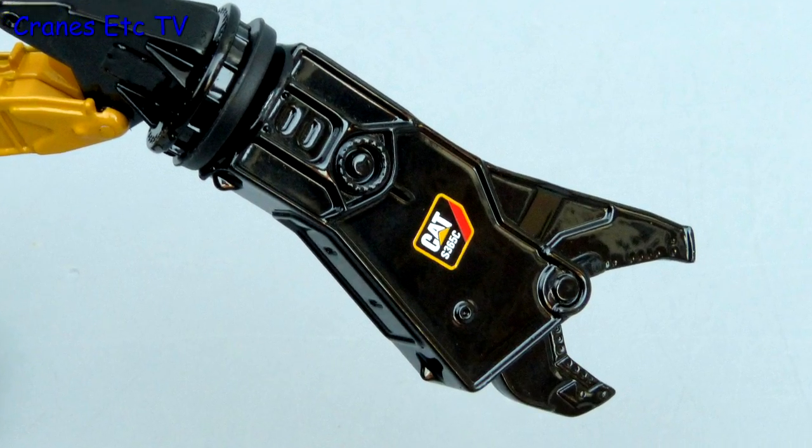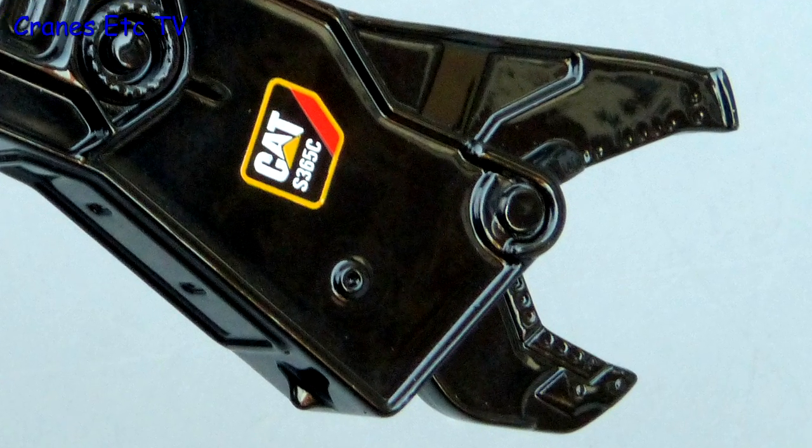At the end of the boom the shear is very good — it's all metal and very solid, and it has detailed cutting edges.